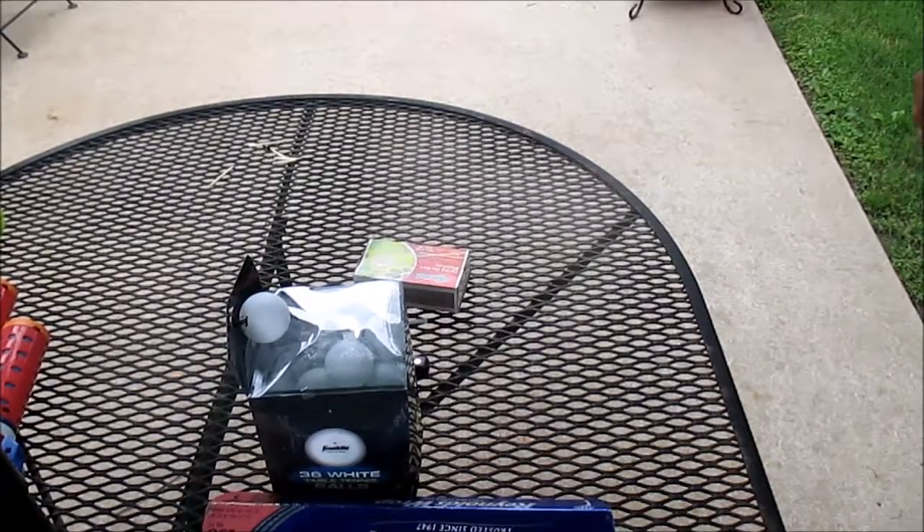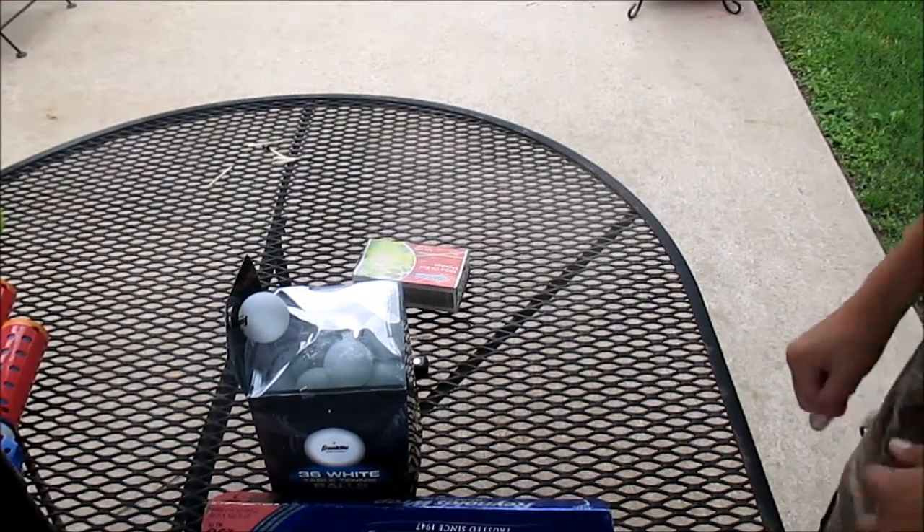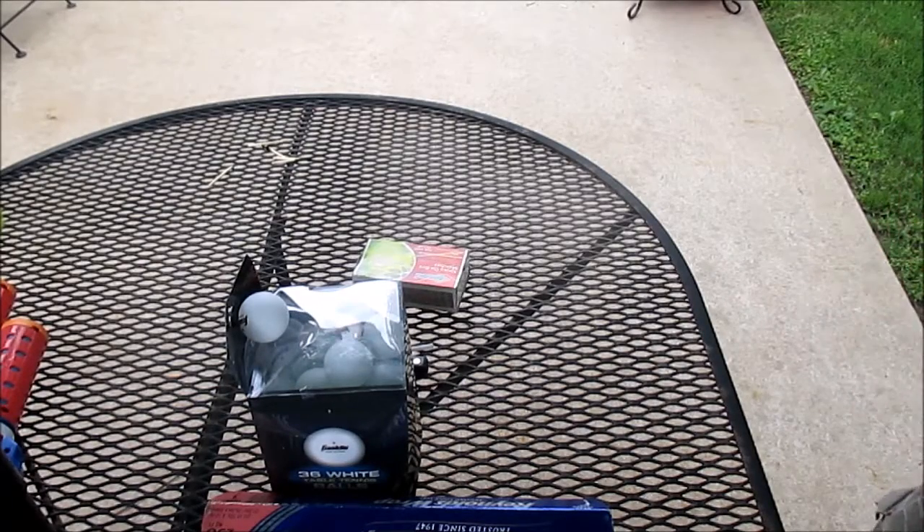What is up guys, CWP Gaming here. Today I have a how-to video for you guys — it's going to be how to make a homemade smoke bomb.